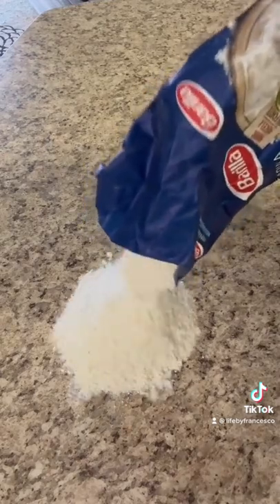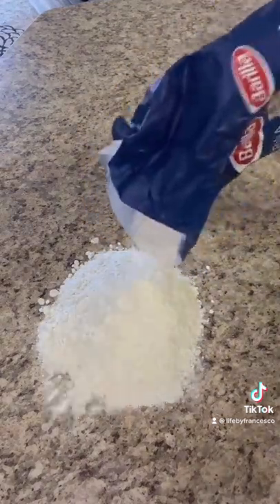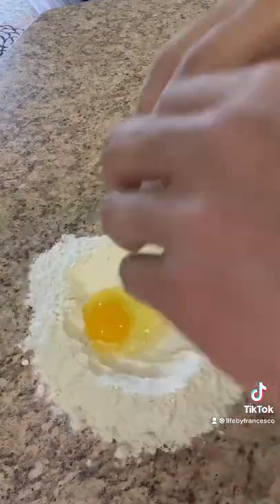First thing you're going to do is weigh out your flour and dump it into either a large mixing bowl or your clean countertop. I used 300 grams of double zero flour. I then made a well in the center of my flour and cracked three eggs into the well.